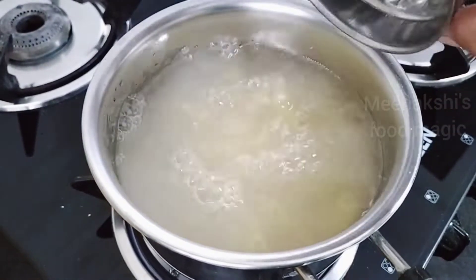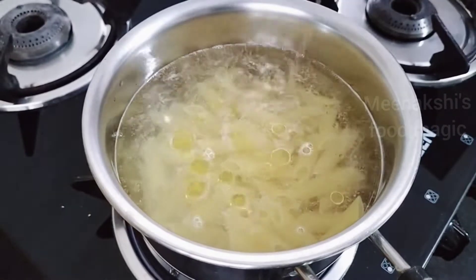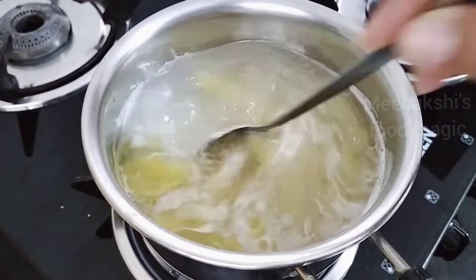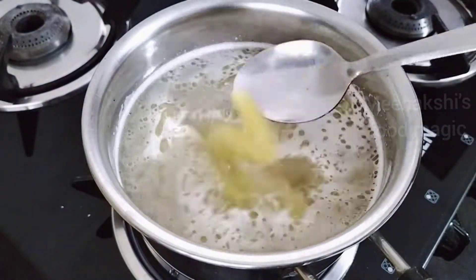First of all, we are going to boil the pasta. I have put the pasta in water with 1 teaspoon of oil, mixed them well, and set them to boil. It will take 2-3 minutes.